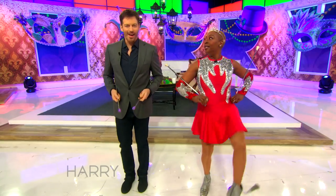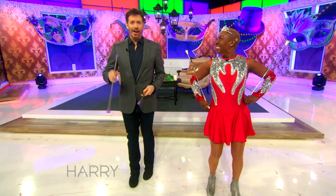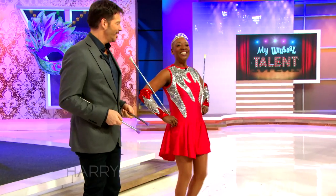And you're going to kick. I can do that. Hi, I'm Harry. OK. Yes.